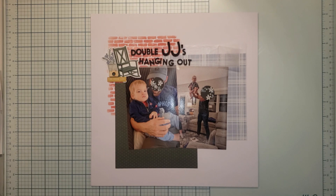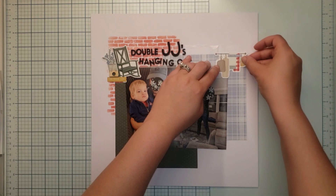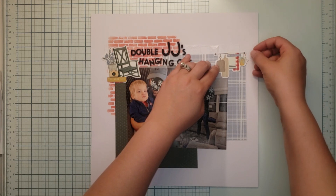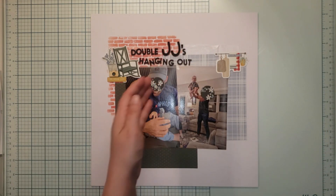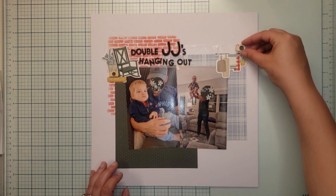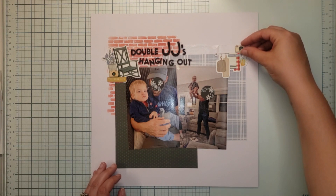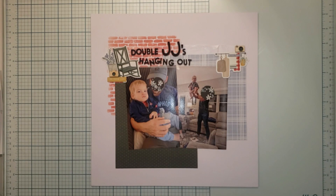Now for the second cluster, I'm doing the visual triangle deal — it's going to hang off the edge of the paper up here. I'm adding another camera, and notice in the lens there's a 'J' — a little nod to the title. I also love this piece of ephemera that says 'Come sit and stay a while,' which is perfect for the hanging out theme.